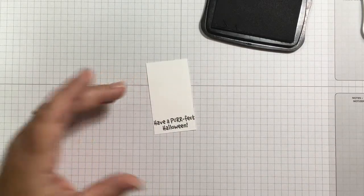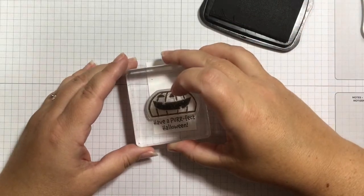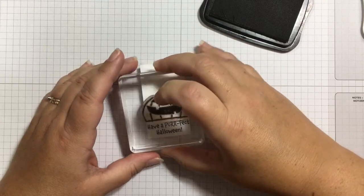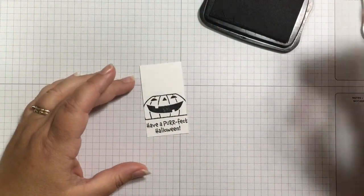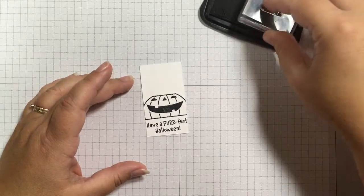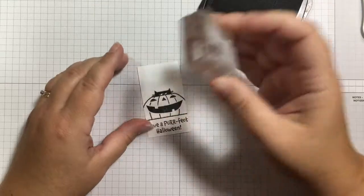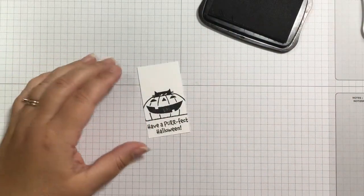I'll stamp my sentiment and work out from the bottom. Now I'm going to stamp my pumpkin — the pumpkin is going to go off the edges just a little bit since I had to make this really skinny. Now I'm going to stamp my little kitty peeking out from the inside of the pumpkin, looking adorable — just add him to the top. I love this because it really doesn't take a lot of different inks.